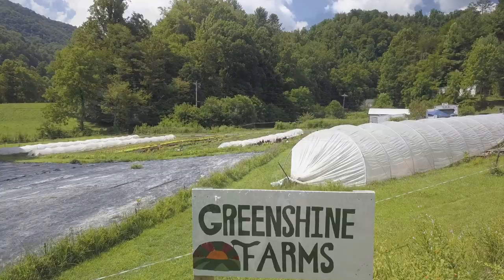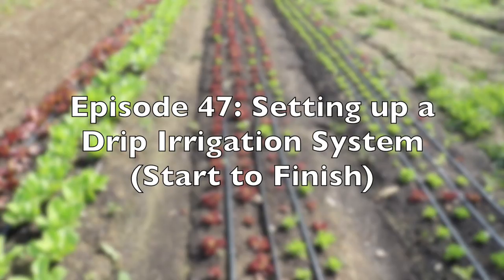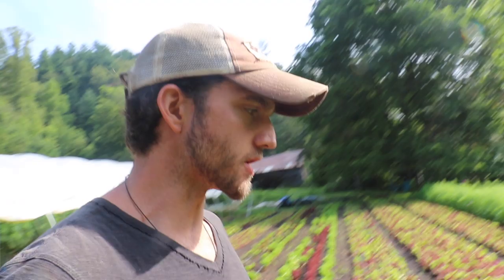Welcome to Greenshine Farmers video blog about a family starting a farm and going back to the homestead lifestyle. Today we're going to be going over our drip irrigation system. We're going to show you how to install one, some considerations, advantages and disadvantages versus overhead irrigation, and we're going to give you a complete rundown of our system along with the fertigation that we do to show you how to set up one yourself.